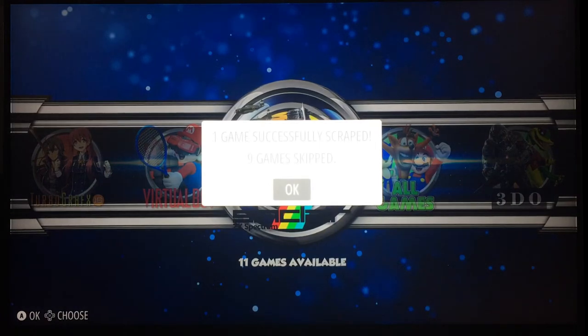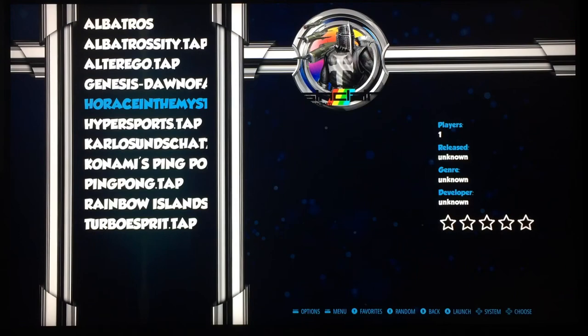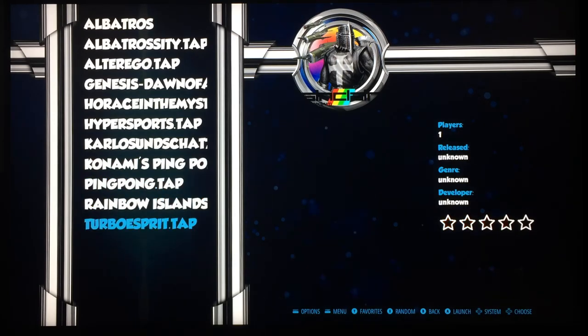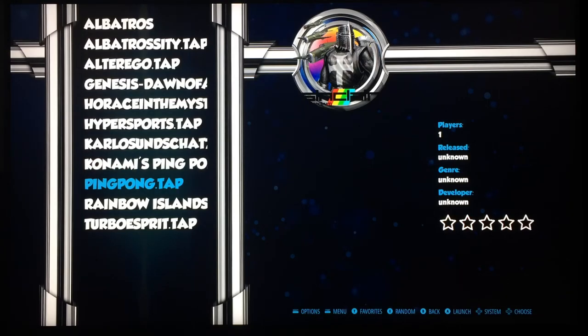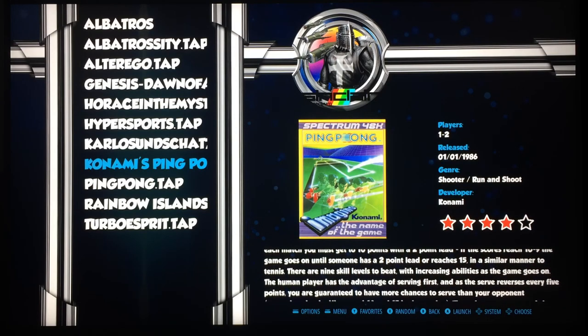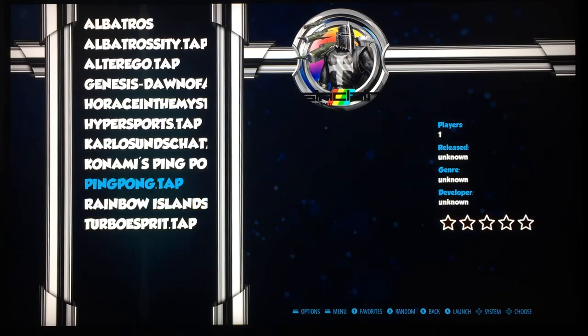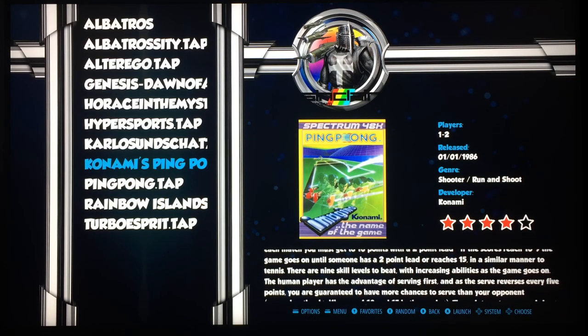There is another database and another way of doing this, but I thought I'd cover this one because it was very simple. Going back into the Spectrum folder — some of these aren't original releases, they've been remade as fan projects after the Spectrum went out of production. You can see Ping Pong is done perfectly and it's got the tape art. Konami's Ping Pong and Ping Pong.tap both show up. So again with the Spectrum, if you want files to appear on the first page you need them not to be in zip folders. Rainbow Islands it did find on its own. Unzipping Konami's Ping Pong has meant it's properly scraped now.